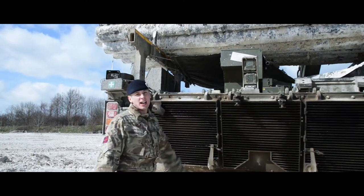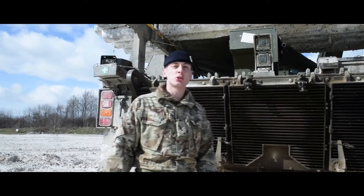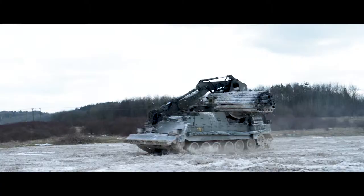Behind these big louvers, we've got a CV12 engine, 1200 horsepower. That's even more than a Bugatti Veyron.